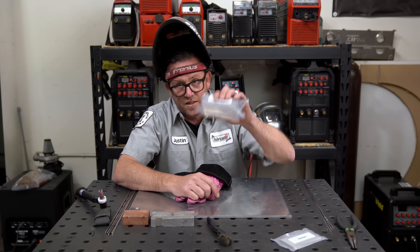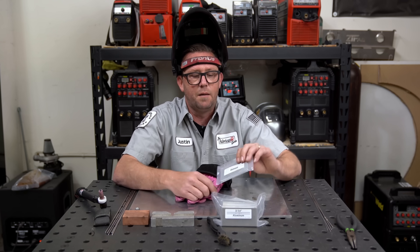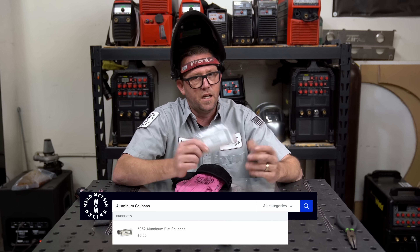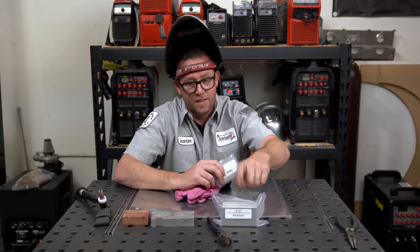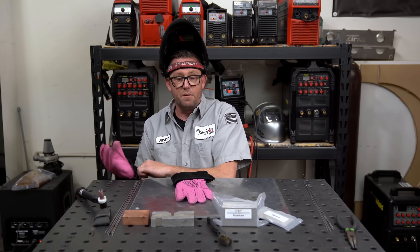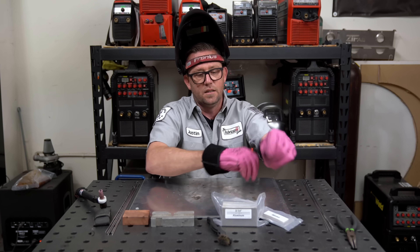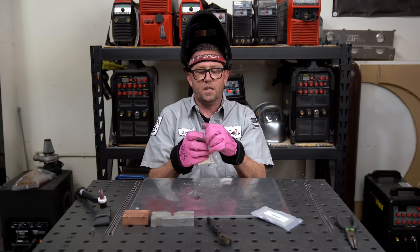So this is three-sixteenths — these are aluminum coupons from wildmetalsonline.com. This is 0.032 or 20-gauge aluminum, depending on how you want to scale it. When you do the math, this is six times thicker than this one — the same ratio as our tank project. We can lay this out in a couple of different orientations and practice exactly how to run this exercise. The two I have in mind: the first is a lap joint and the other one is a fillet. Let's get this set up.